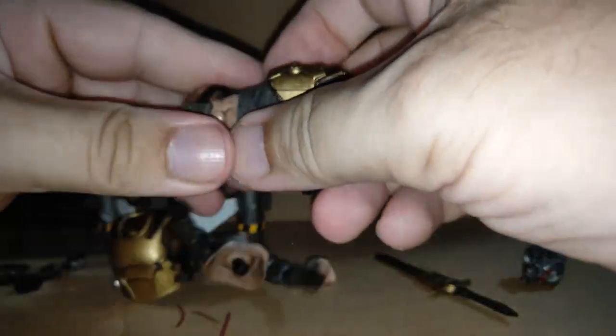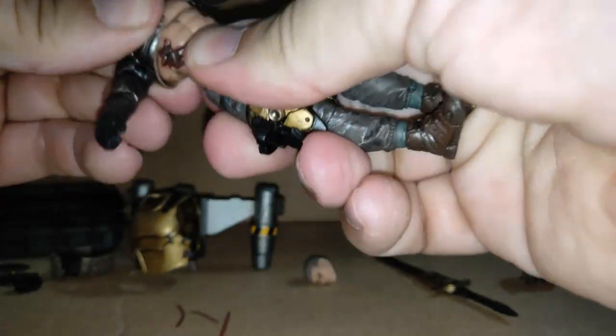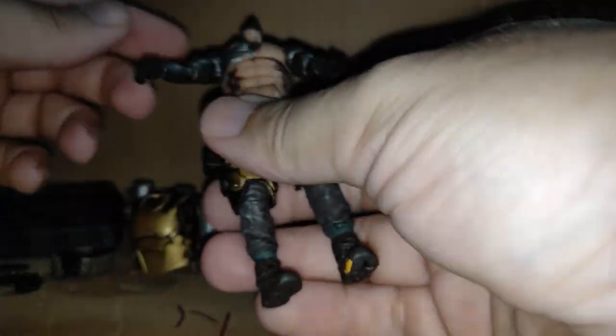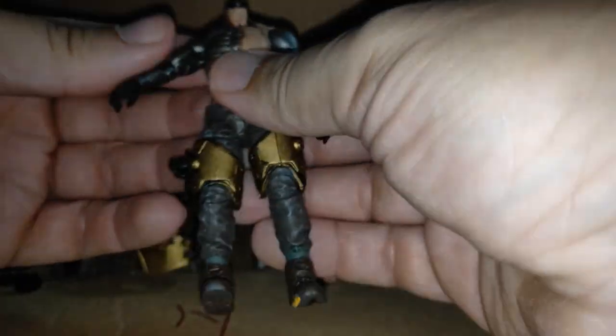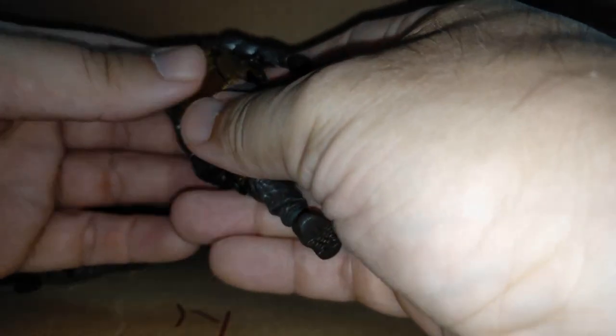It feels like his upper body — his lat muscles here — should be slightly smaller, which would make it easier to fit the vest and give a bigger range of movement. The clips should just be a simple push — one goes in very easily. The other side I've got a bit of a struggle — might be the paint on it.